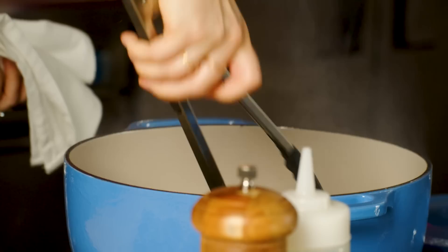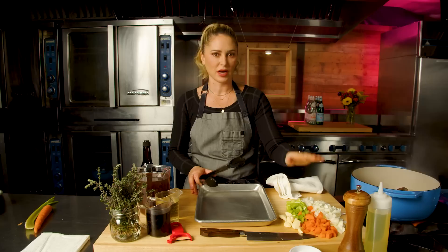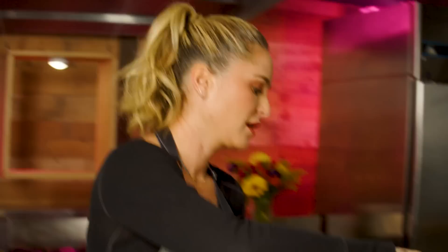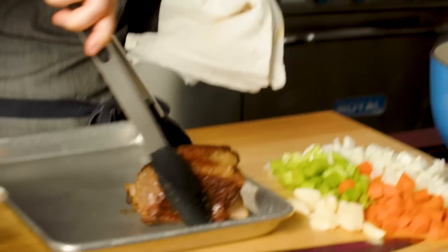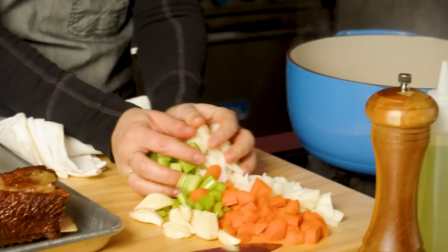That's exactly what I'm looking for. Now it's so important at this point that you have your mise en place ready to go — your mirepoix and garlic — because we're going to take these short ribs out and drop the vegetables directly in. Being ready with that mirepoix is going to keep you from burning the bottom of this pot. This pot is still raging hot, and the vegetables will bring the temperature down a bit.